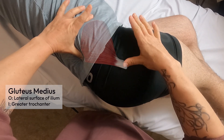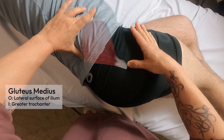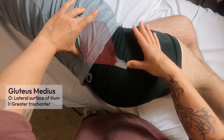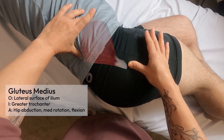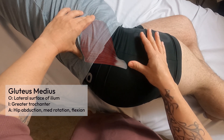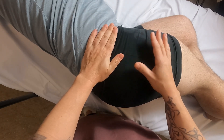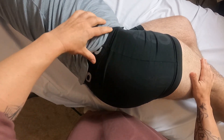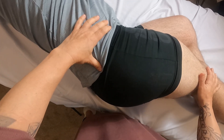The gluteus medius is a roughly triangular muscle attaching distally to the greater trochanter. I like to think of it as the deltoid of the hip — it performs all the movements just as the deltoid does and even looks similar. To palpate it, I lay my hand over the glute med and have my partner resist abduction, and it pops right up. This is a major stabilizer of the hip — a strong glute med is very important.